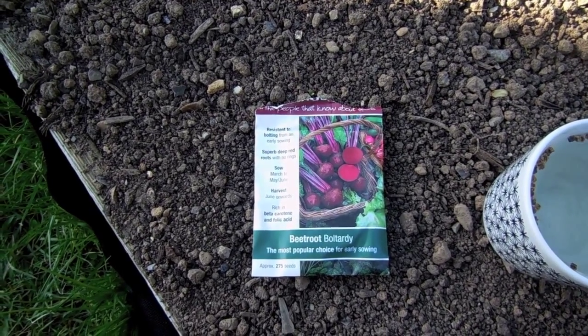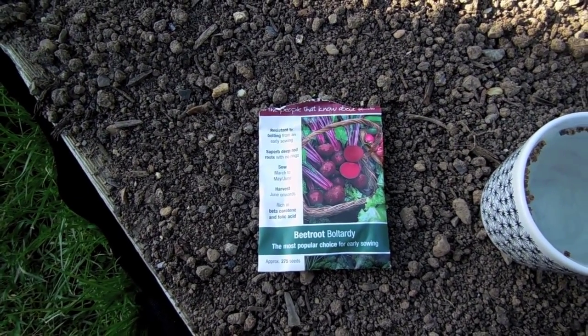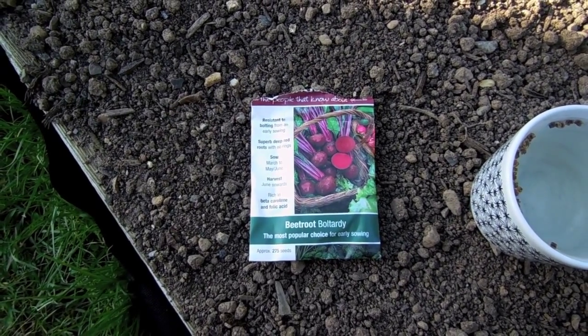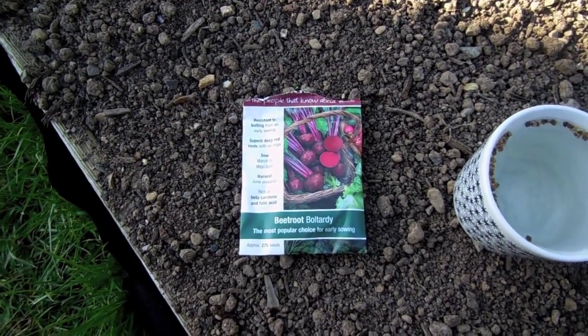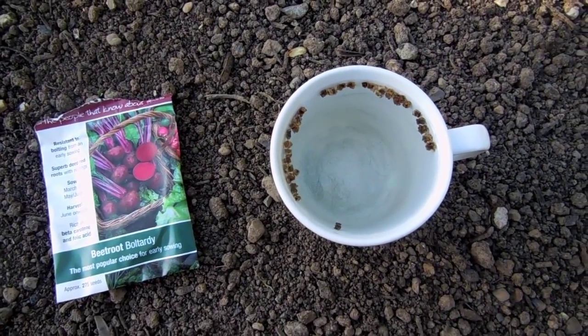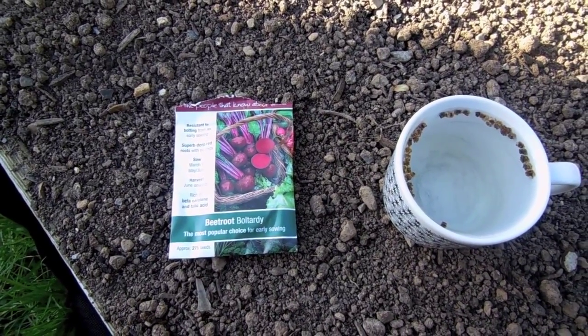Now I'm going to try and sow some beetroot seeds outside directly into the soil. A tip I've seen online recommends that you soak your seeds for a couple of hours before planting. So that's what I've done — I've soaked a couple of them just to see if it makes any difference. Apparently it's supposed to speed up the germination process.